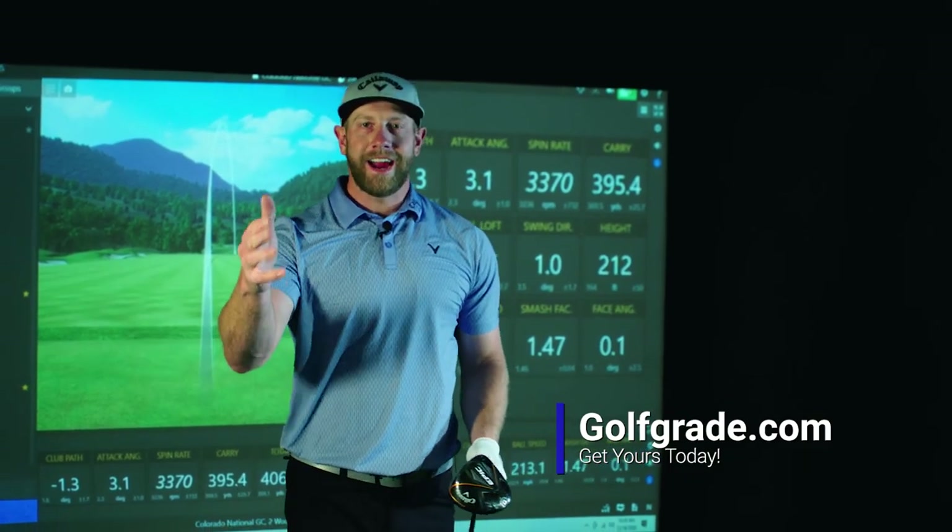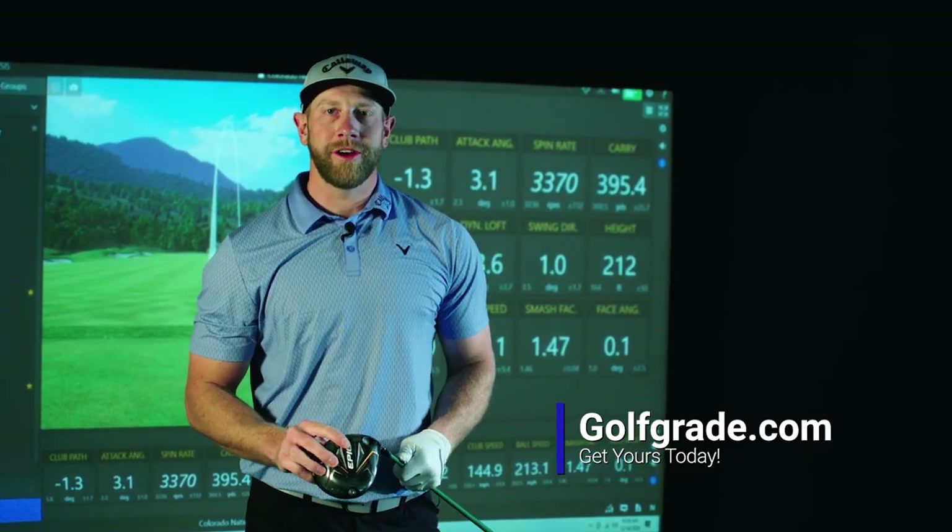That's the PowerShoot 360 — I highly suggest utilizing it on the driving range before your next round.